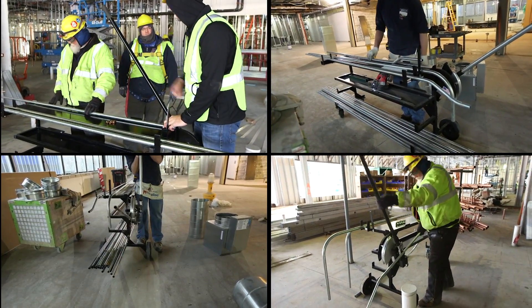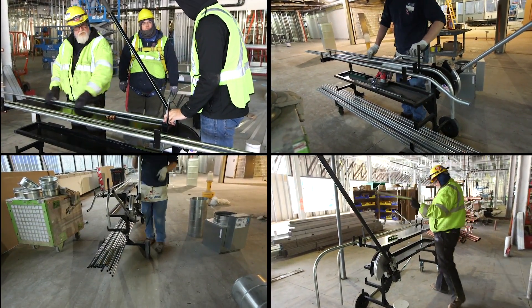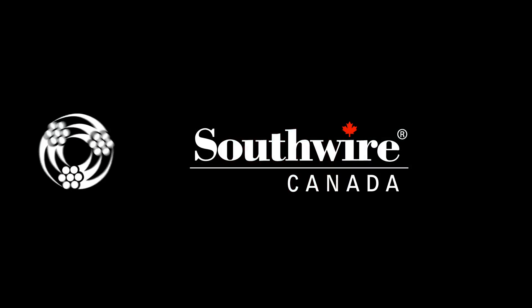The EMT bending workstation helps to make your bending jobs safer, quicker, and more efficient. Southwire Contractor Equipment — built for durability, built for reliability, built for work.